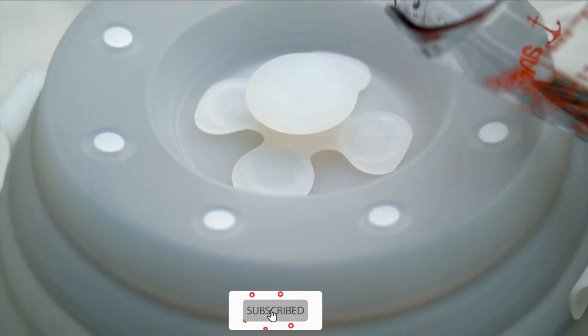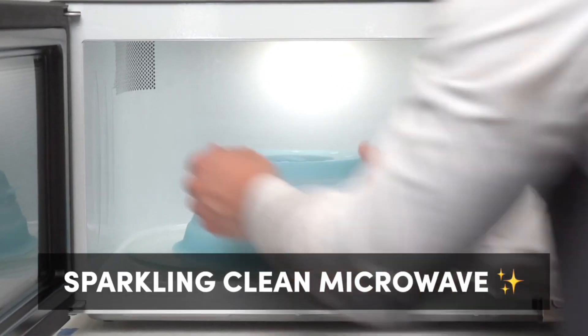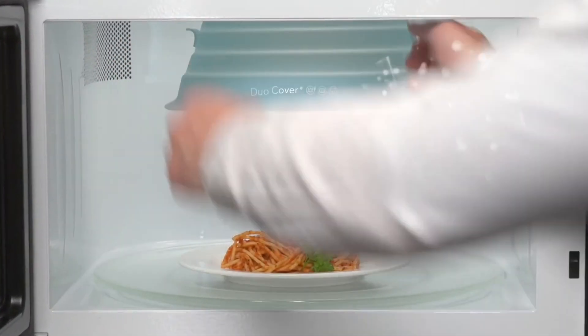A dual-functioning cover that keeps your microwave clean and your leftovers fresh. We think it's the best invention since the internet. Take that, sliced bread.